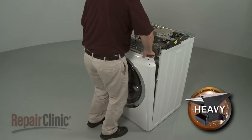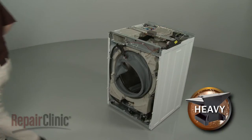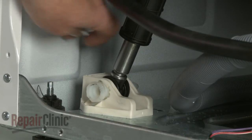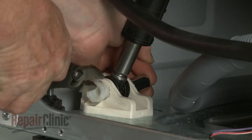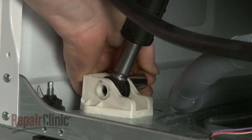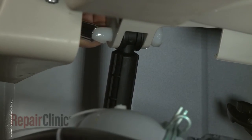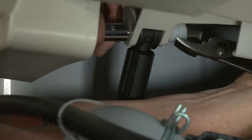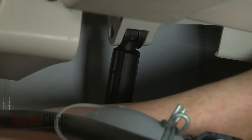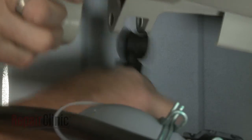Use a half-inch socket to depress the retaining tab on the lower shock absorber mounting pin, then use pliers to pull the pin out. Use the socket to depress the upper pin retaining tab and pull the pin out. You can now detach the old shock absorber.